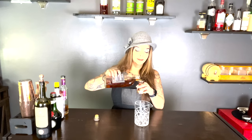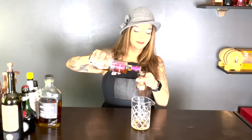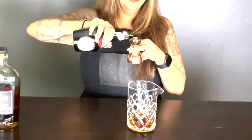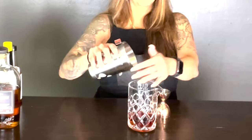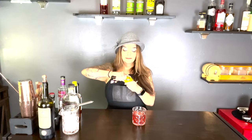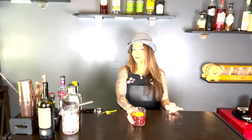One ounce of rye whiskey. One ounce of cognac. One ounce of sweet vermouth. A quarter ounce of Bénédictine. Two dashes of Angostura bitters. Four dashes of Peychaud's. Let's stir it up. And voilà — the Vieux Carré. Cheers!